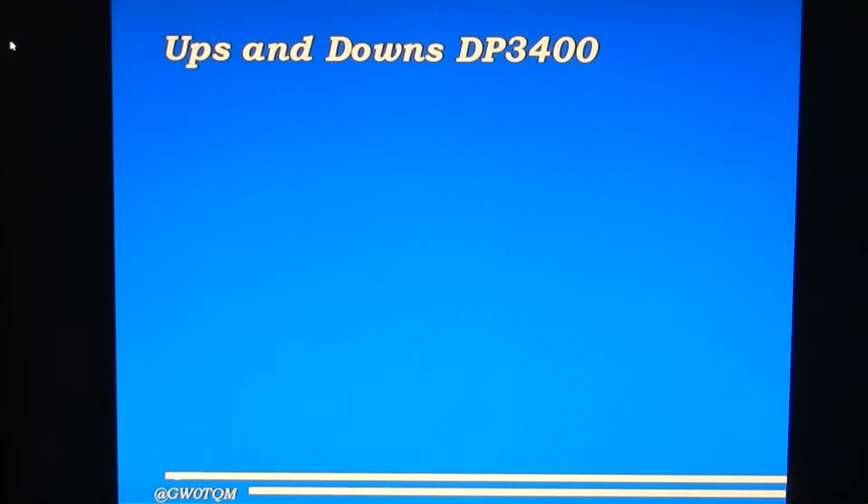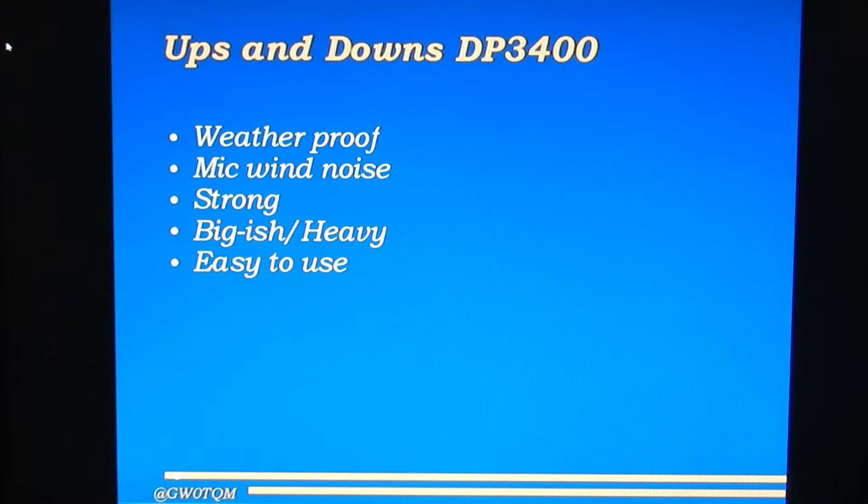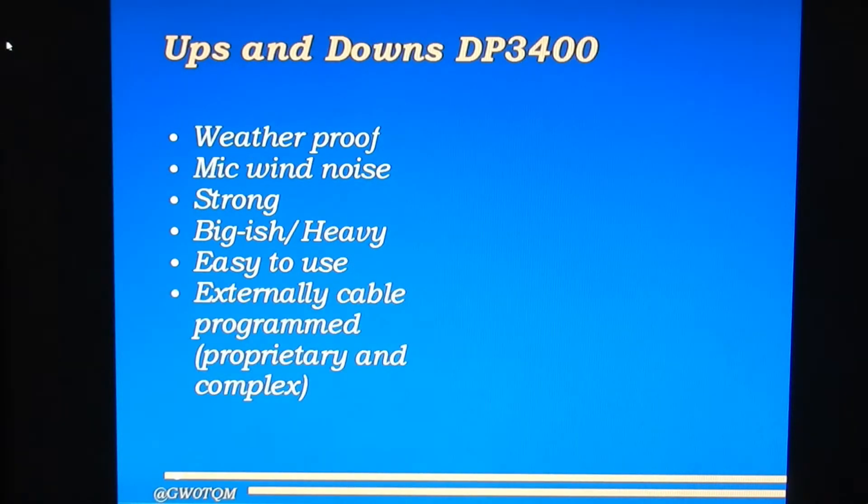There are advantages and disadvantages to all radios, and the DP3400 is no exception. It's a weatherproof radio, so you can use it confidently in any conditions, but the mic picks up a lot of wind noise. It's very strongly built but quite big and heavy. It's very easy to use but very difficult to set up — you can't do any settings from the radio itself. Everything has to be programmed offline on a PC and transferred using a special cable, complicated by the fact that the software is proprietary and quite expensive. So you really need a good friend who works in the business, and there are a lot of DMR professionals who are also radio amateurs, to do the programming for you.